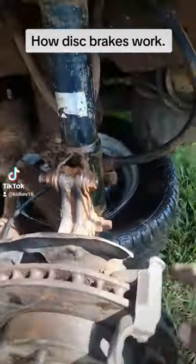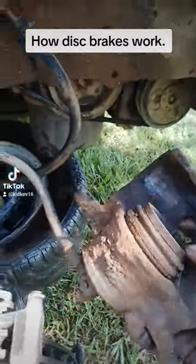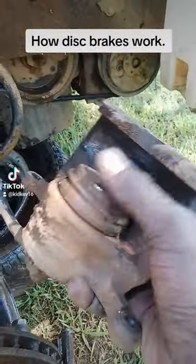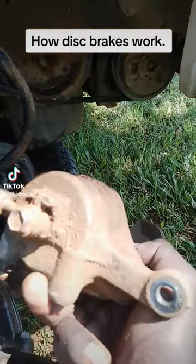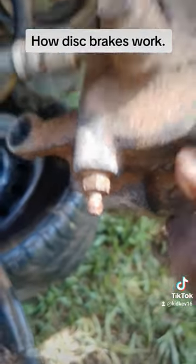When you step on the brakes, the caliper engages. You can see the piston right here, and this is where the inlet pipe goes in. You can also see the bleed valve right there.